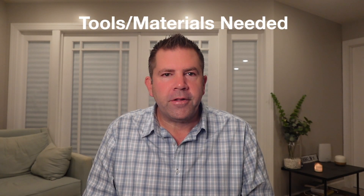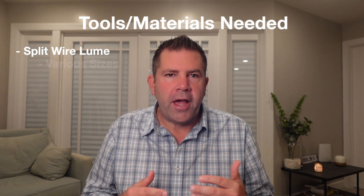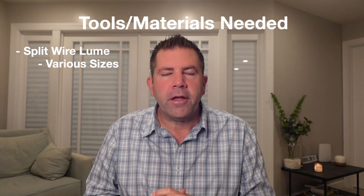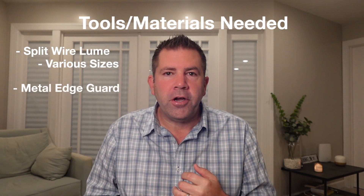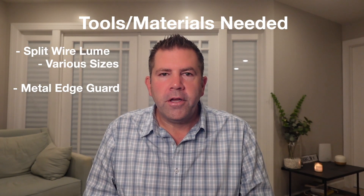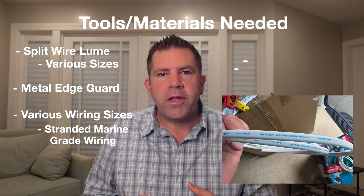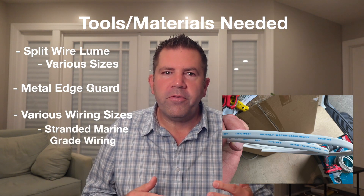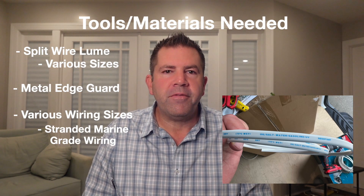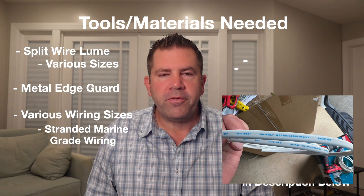Here are the tools and materials that you'll need. You'll need split wire loom in quarter inch, half inch, and three quarter inch sizes depending on what kind of wiring you're installing. Also metal edge guard — both of these are to protect the wiring when it's installed. You'll need various sizes of wiring. I used stranded marine grade wiring. It's waterproof, heat resistant, cold resistant, anti-corrosive — very durable and made for extreme environments. All of these items are linked below in the description for reference.